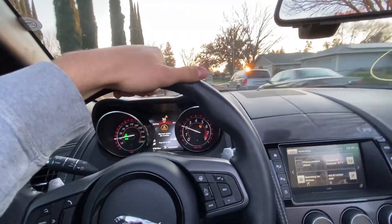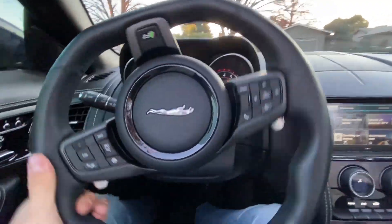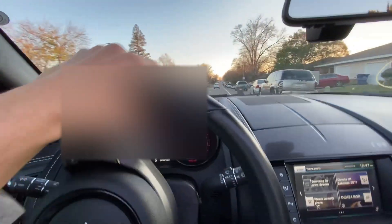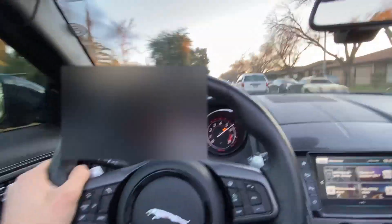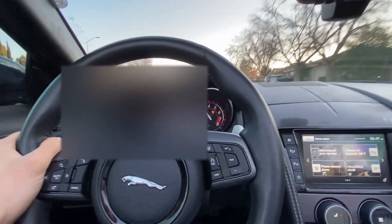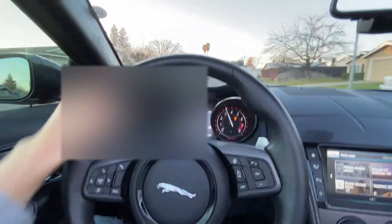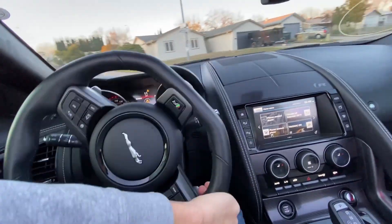Man, this thing sounds crazy. It sounds so sick. Give it a little pull. Let's just take it around the block. This thing sounds crazy. We definitely need some alignment — check out the steering wheel. Let's go back home.